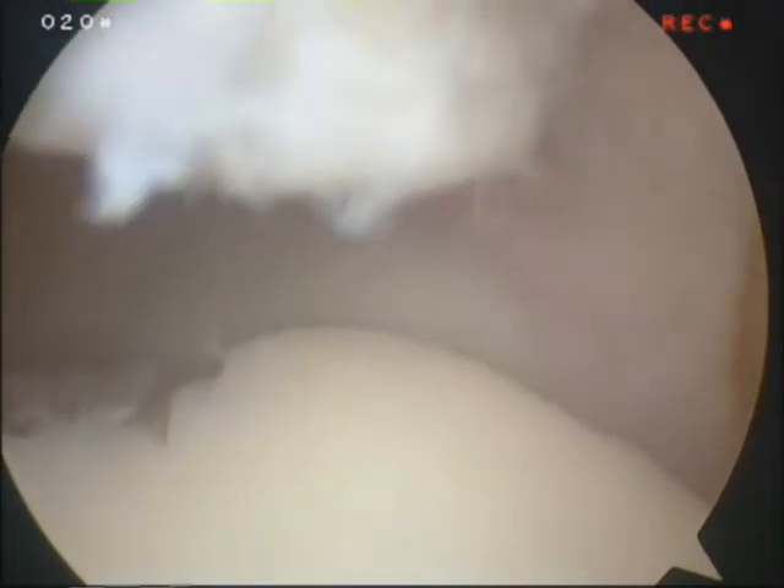We call this a microfracture. Part of this process also is to determine if the subchondral bone is stable or unstable. Clearly if it is unstable we remove it. We basically keep excavating until we reach a stable surface and we remove the entirety of the lesion.